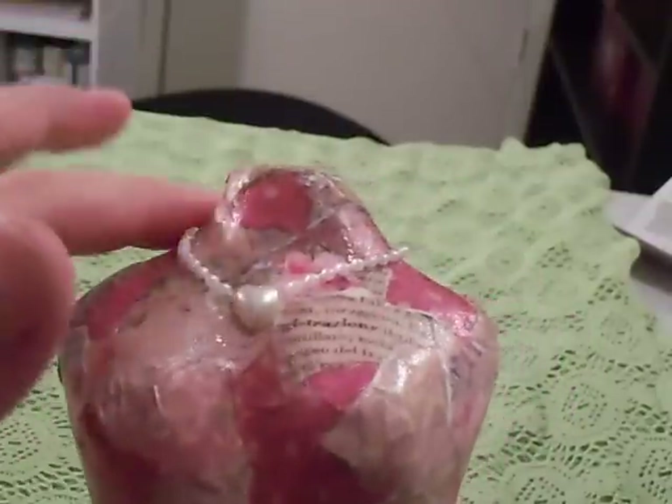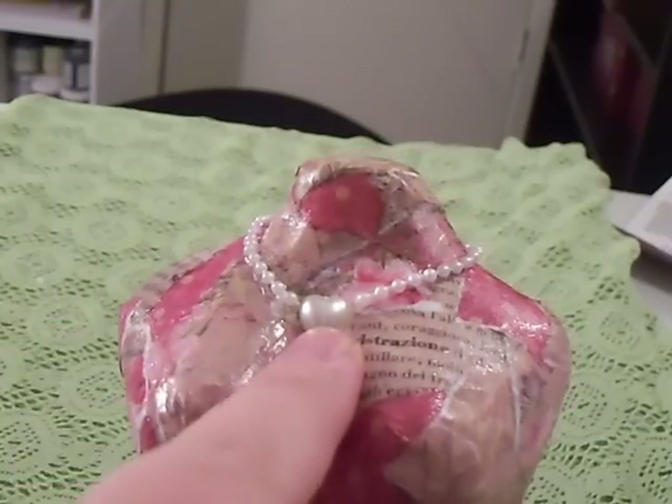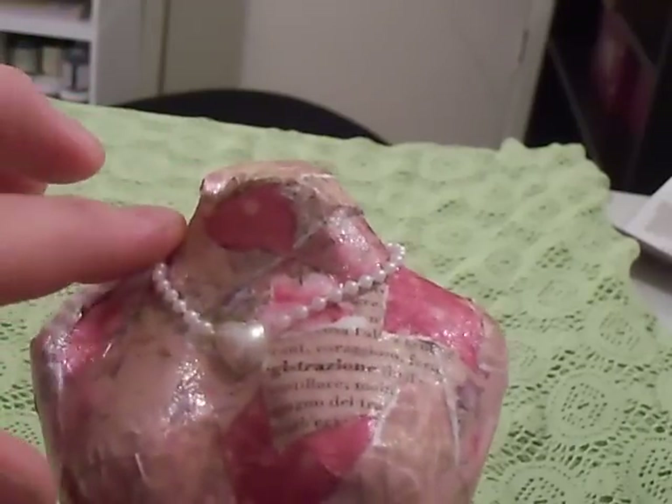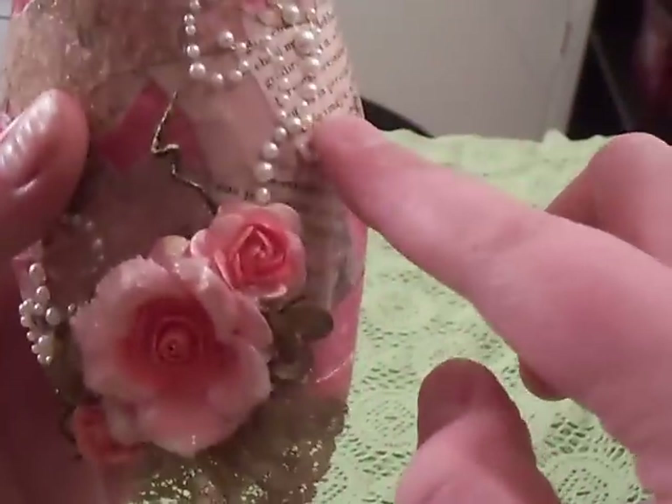I have some Prima Bling right here. These are — this is part of the Prima Bling, but this is just like a pearl ribbon type thing I got at Joann's for super cheap — it's in their dollar bins. And then this is Prima Bling right here, all right here.